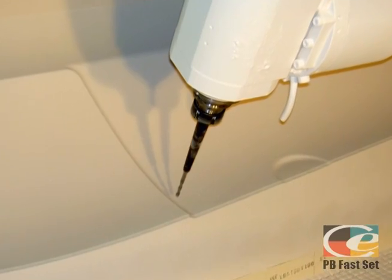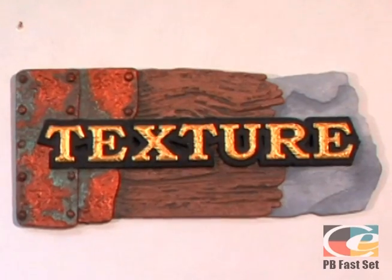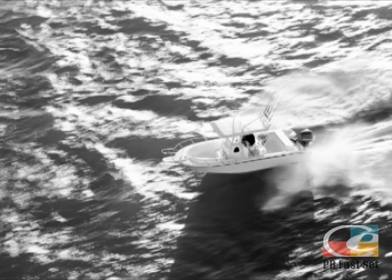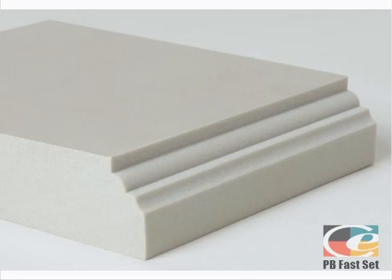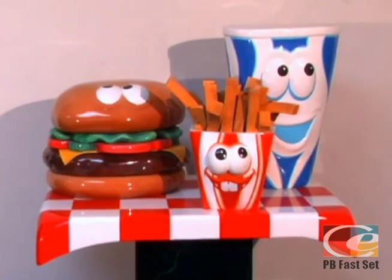Precision Board Plus HDU, also known as PB Plus, is a lightweight, eco-friendly polyurethane wood substitute that is widely used for sign, model, layup tooling, and boat making. The closed cell rigid urethane structure makes Precision Board Plus easier to machine, carve, prime, and paint than wood and allows it to last indefinitely.